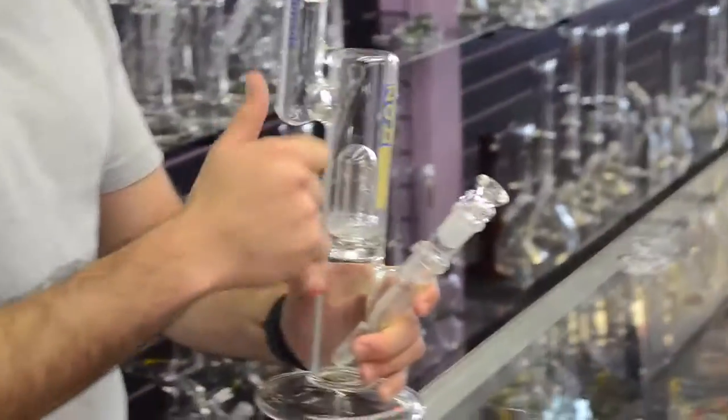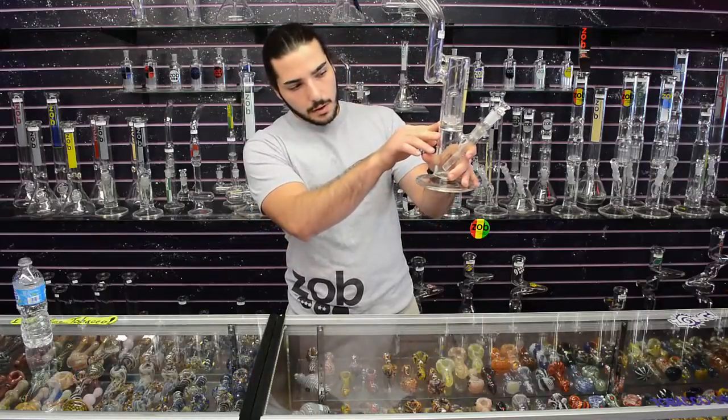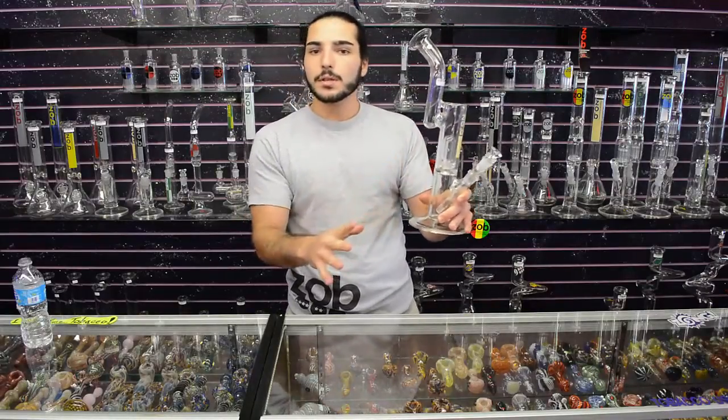It's your standard 5mm glass, really thick and durable. That percolator right there is fused to the bottom so no vibrations will knock it over.